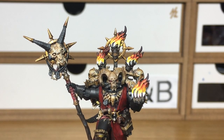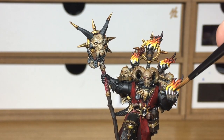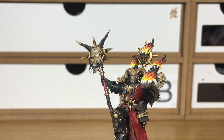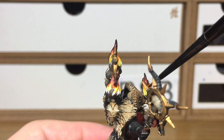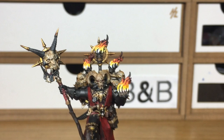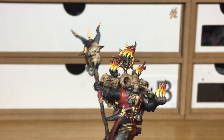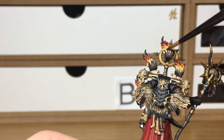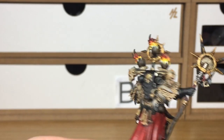The final step is to return to Citadel Cassandora Yellow. All we're doing here is spreading it down from where we applied it earlier, down the white sections of flame, so there's only a tiny bit of white left at the bottom. You can also pool a little more Cassandora Yellow into the recesses to help it blend into the darker Fugan Orange.